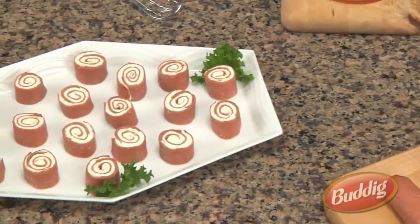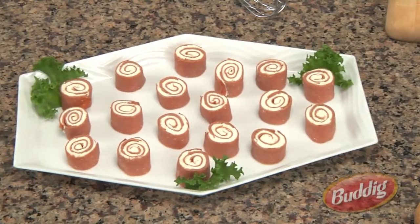Welcome to Quick Bites with Budding. I'm Joanne Rush and this is Stacy Geisler from the Budding Kitchens. Today Stacy's going to show us how to make the all-time favorite pinwheels.